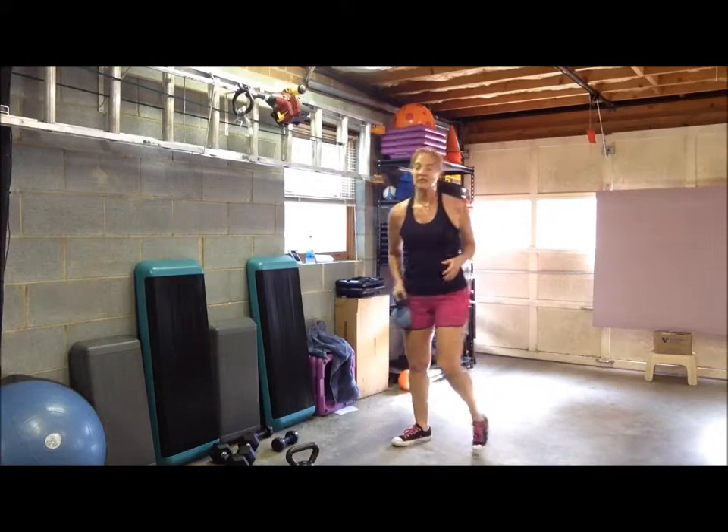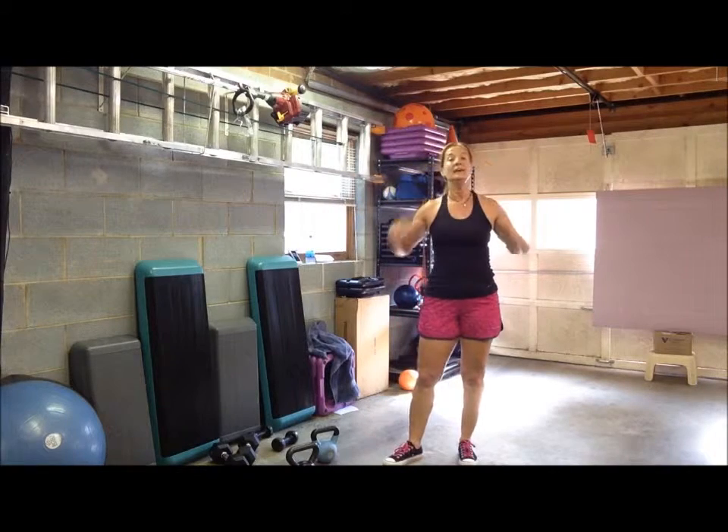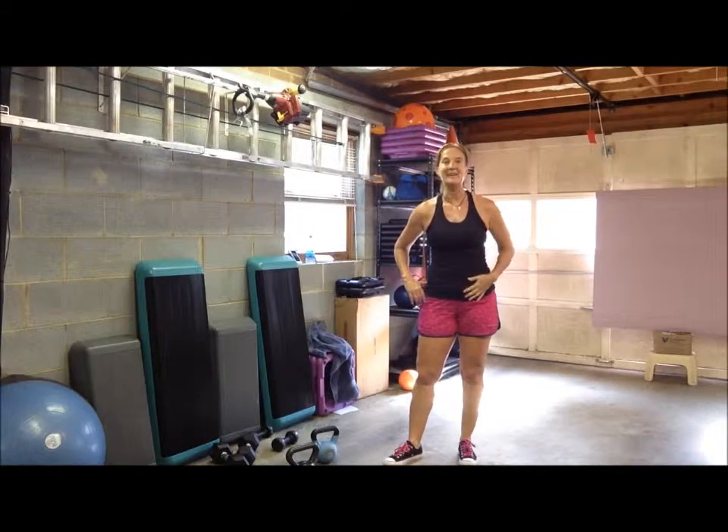Now if you want to challenge yourself a little bit more, you can do the lunge with the pass and swing — you can click up here for that video. So choose what works for you, challenge yourself, and enjoy. You're really going to feel it, I promise.